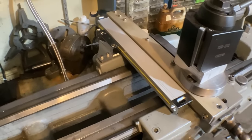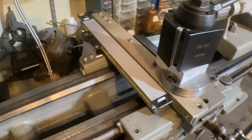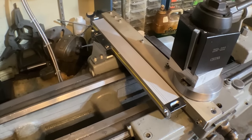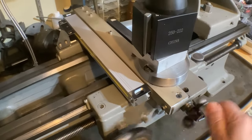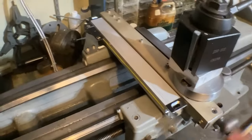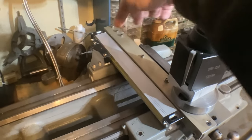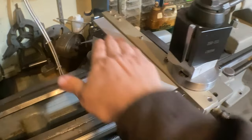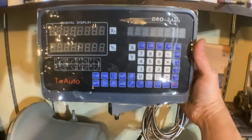If you plan on installing a DRO on a lathe or milling machine, the instructions make it sound more complicated than it needs to be. The key things: don't crash the scale — I can crash the carriage stop before I reach the end of the scale, and I have plenty of room going the other way. Get the right length, don't crash the ends of the scales, dial it out flat and level so you don't bind the reader, then just run the cables up to your display.